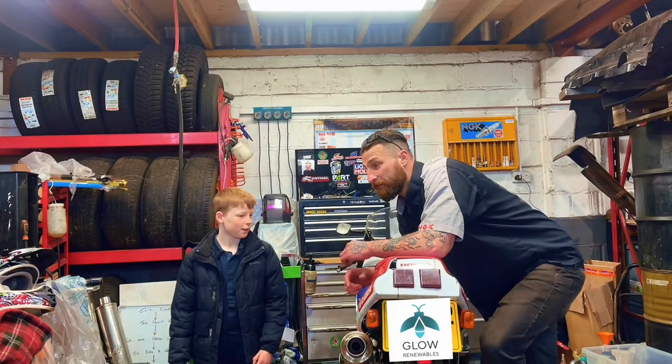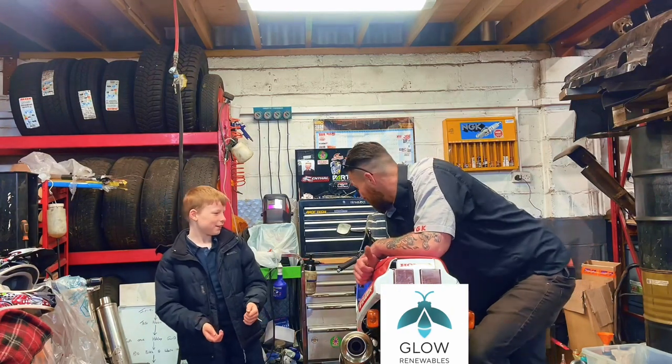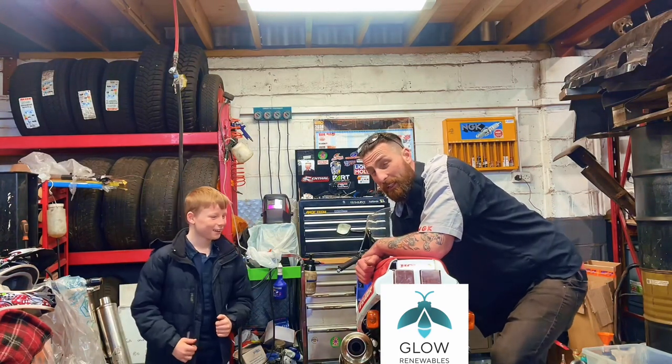Hello and welcome to Beasts and Motorcycles. Good morning, we hope you enjoy the video. Here is a nice old classic motorbike — it is a Honda VFR 400R, commonly known as the NC-13.